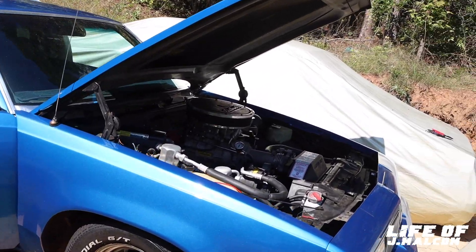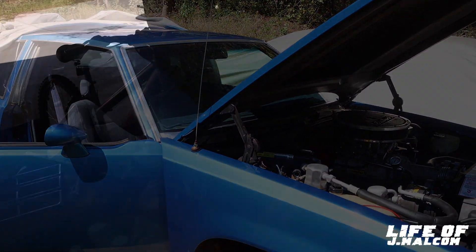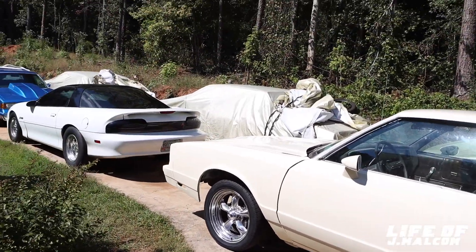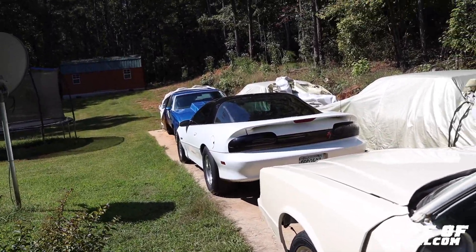I might dig it out, man. I ain't going to close the vlog out because I might dig it out and drive it. Y'all stay tuned. All right, y'all. We checking back in. So I uncovered it. I was like, I'm going to go ahead and drive it. I got to go to the parts store anyway. So I'm going to go ahead and drive it, because I ain't drove it since that last video.